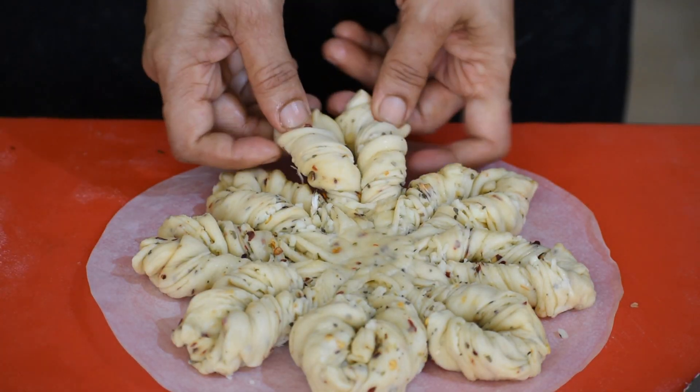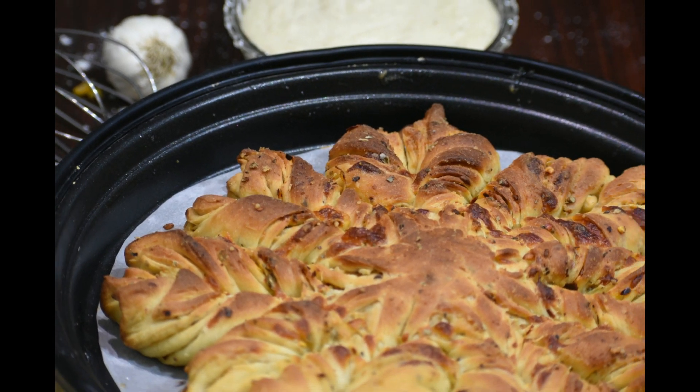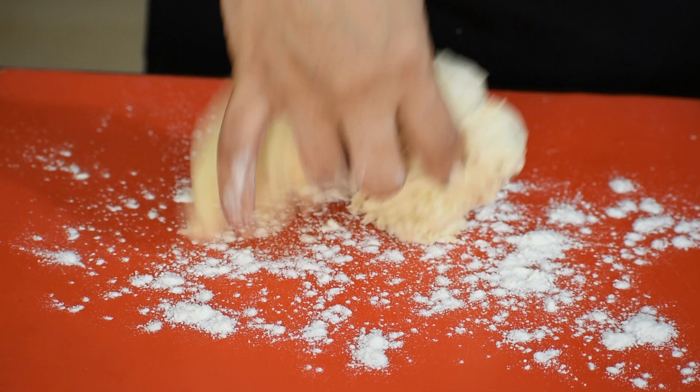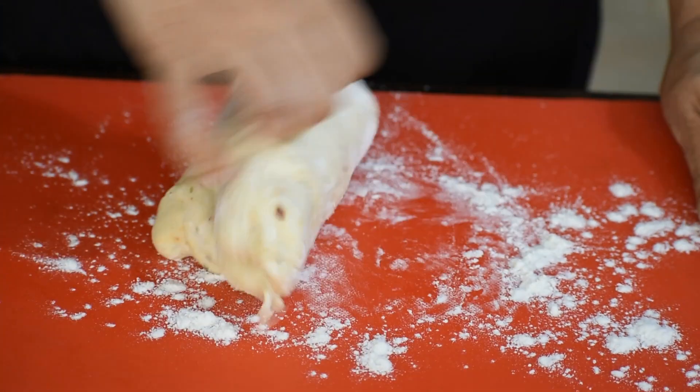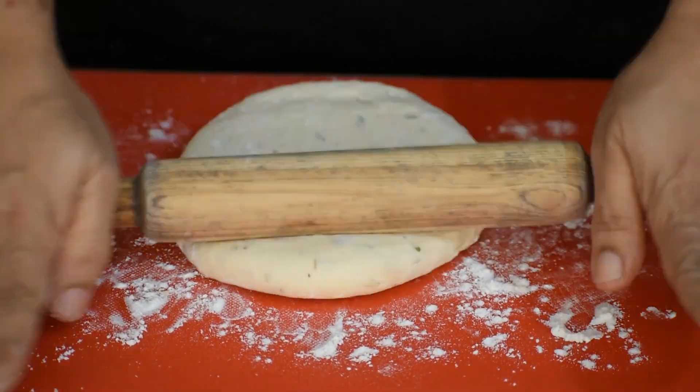Bake this for 20 to 25 minutes or until the top is brown. With the same quantity of dough, let's prepare garlic bread in a kadai. Roll the kneaded dough.